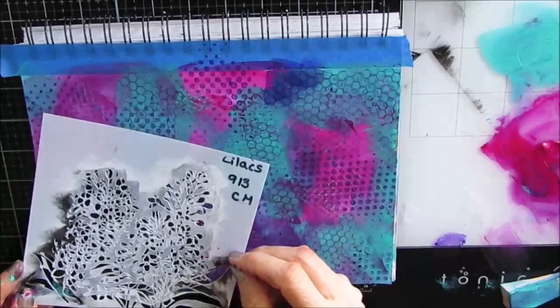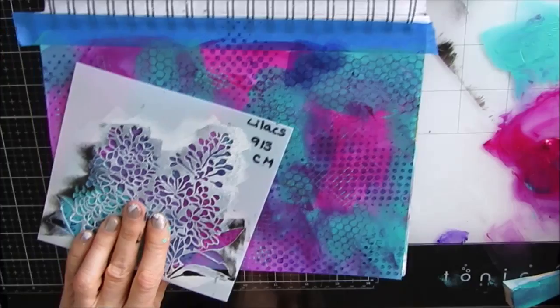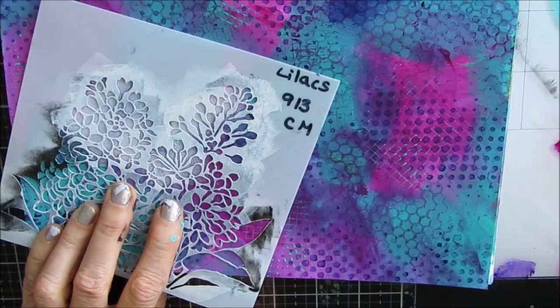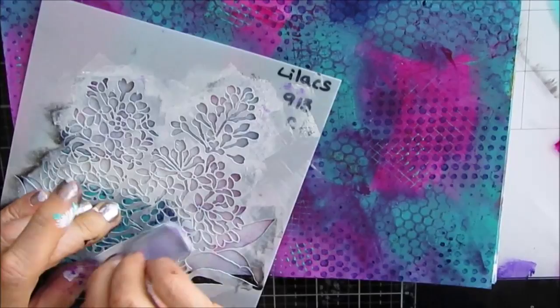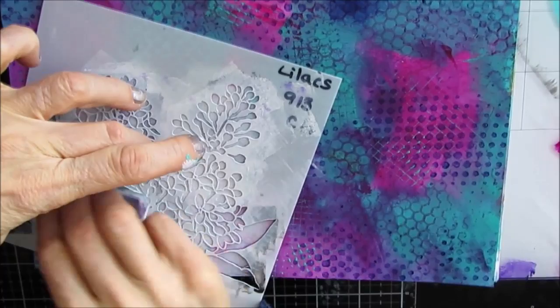Here's the stencil — the lilac. I stenciled it with black just to get the placement. This is a new stencil from winter 2020, and I am going to stencil it with white paint. When I look at it, I'm seeing the lilacs as being the color that's in the background — that purple shade. But I've been really enjoying the black and white with bright bold backgrounds, and I wanted to duplicate that with stencils. You often see it with stamps being added as a focal image, and I wanted to see if I could do it with a stencil. I'm pretty happy with the result.